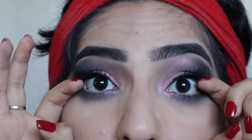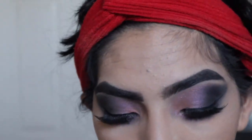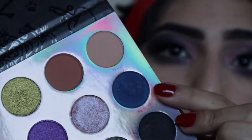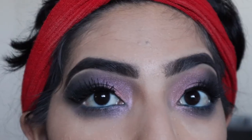Eyes aren't done just yet — one more step. Jumping back into my Disney Villains Misunderstood palette, I'm going to take the shade The Fates, which is this blue shade, and put that on my waterline. Now that we have the blue on the waterline, we're going to go ahead and finish the face up.